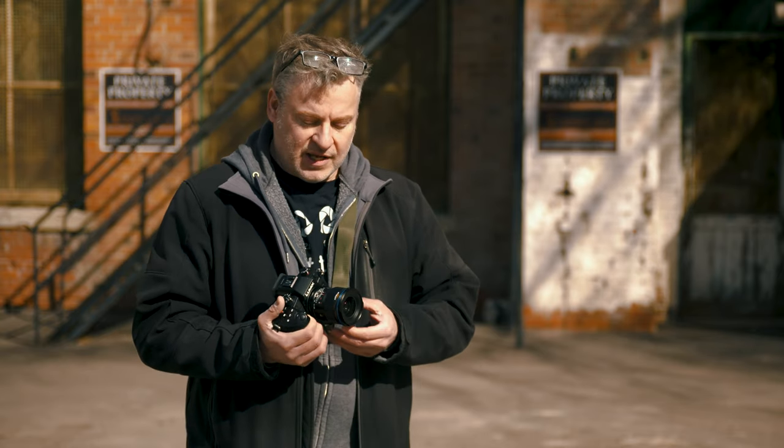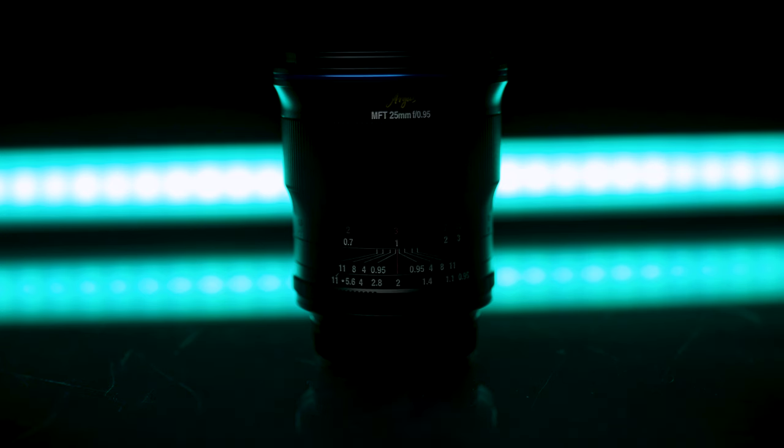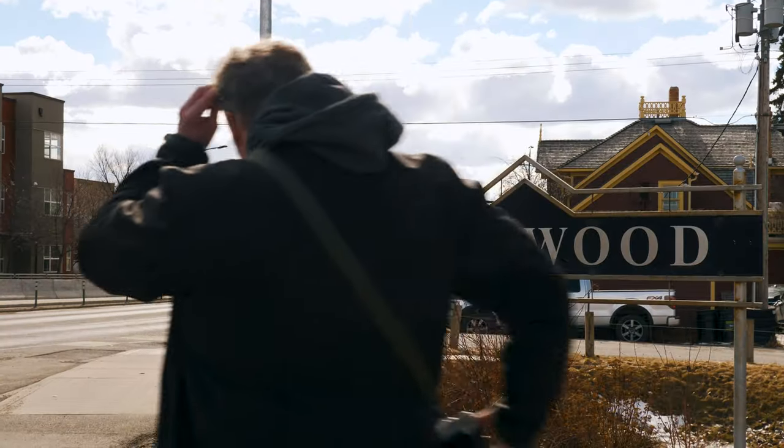Laowa has been doing a lot of fast prime lenses lately. We've reviewed some other lenses in the past — the 35mm f/0.95 for instance — and this one is going to follow suit but for Micro Four Thirds. This being a Micro Four Thirds lens, we're looking at a 50mm equivalent on a full frame camera. 35mm is my preferred focal length so 50mm is a bit of a stretch, but let's see if Laowa can win me over as we explore the neighborhood of Inglewood on a sunny day here in Calgary.